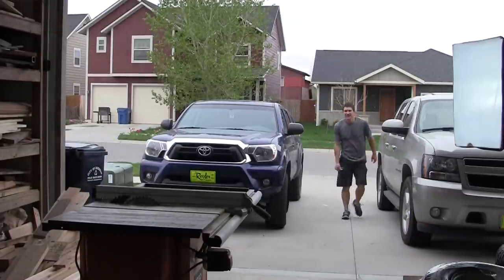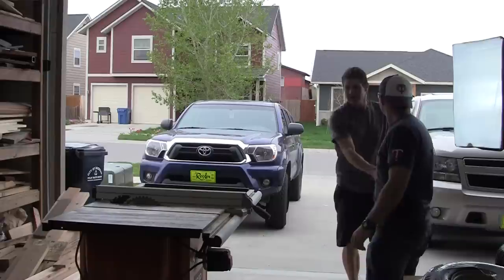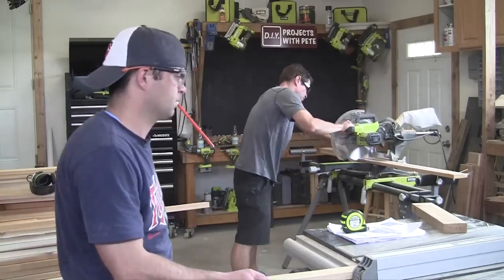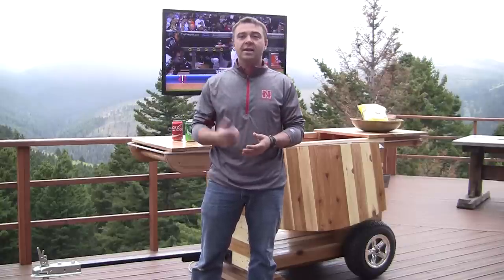Hey guys, I wanted to show you the final version of the Ryobi Nation party station. This was a project that Ryobi Nation came up with complete plans for, and they are challenging DIYers to come up with some cool customizations. I went ahead and took that challenge — let me show you some of the features I added.